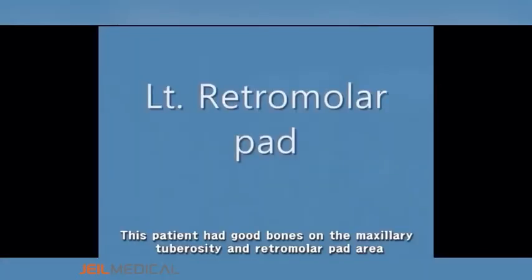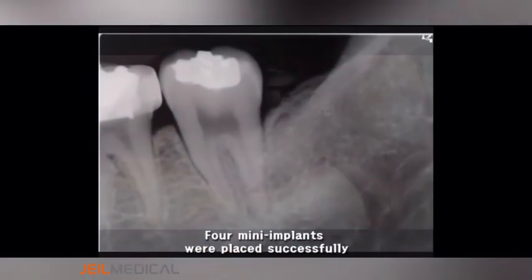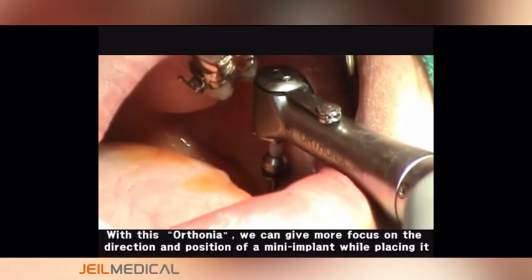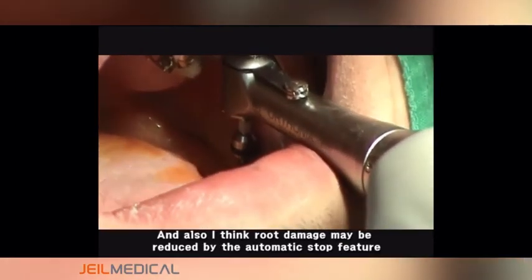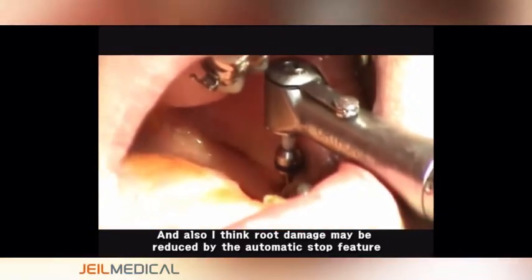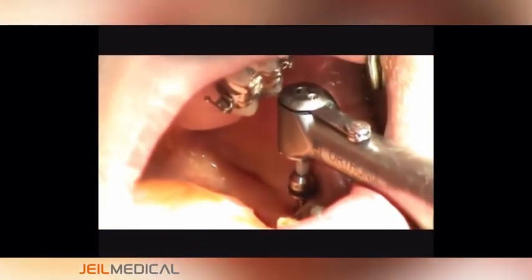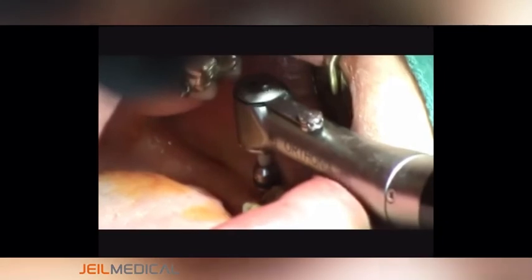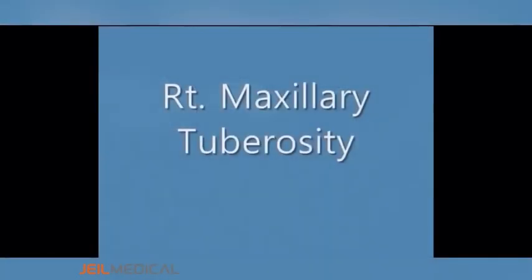This patient had good bones on the maxillary tuberosity and retromolar pad area. With this Olsonia, we can give more focus on the direction and position of a mini implant while placing it. I also think root damage may be reduced by the automatic stop feature.